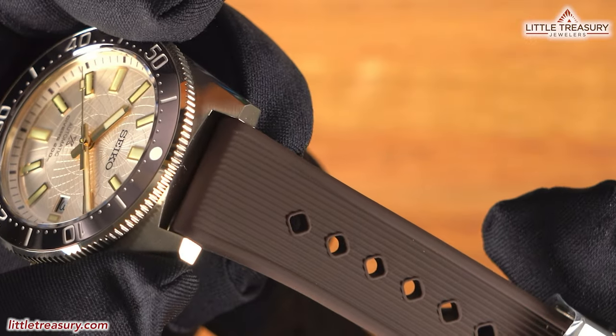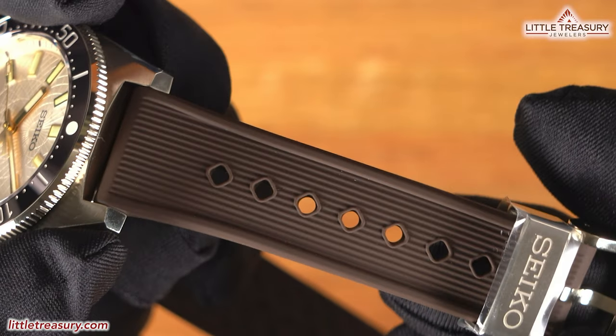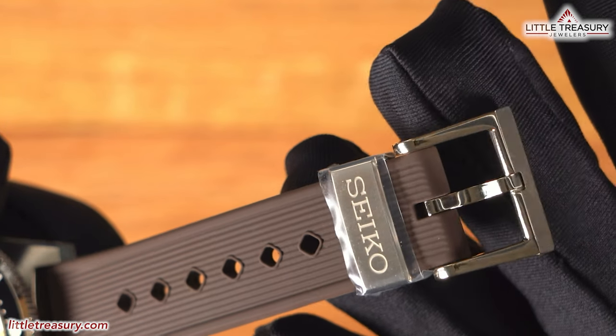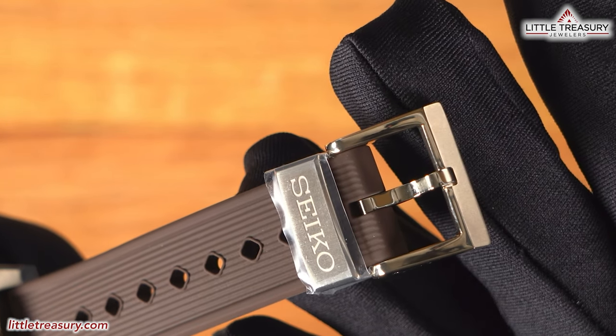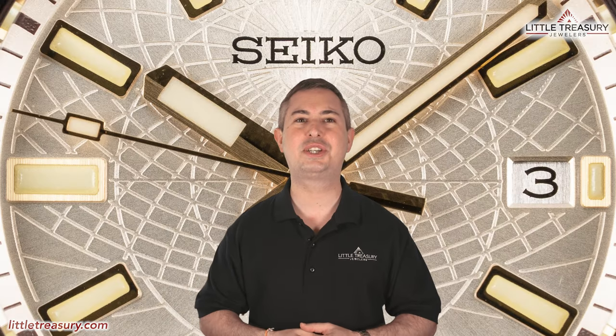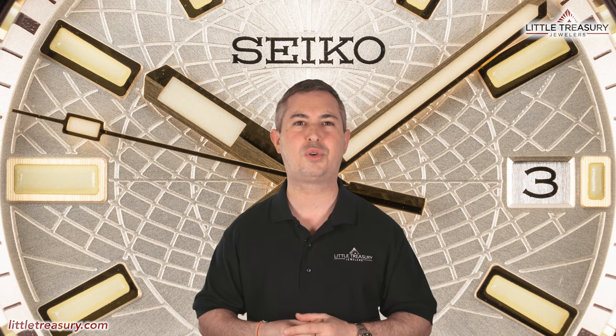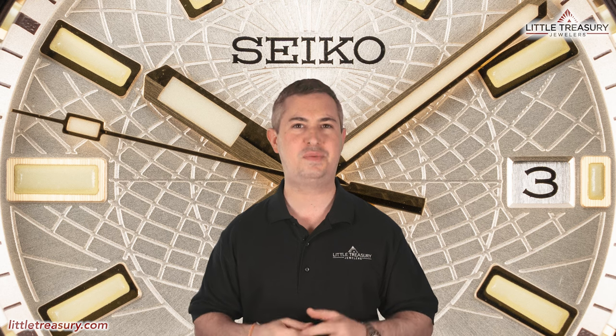The rubber strap is a new design — brown with vertical lines down the center, and a steel keeper and pin buckle both finished very nicely with the gold-toned coating as well. The Seiko SLA-066 is 200-meter water resistant, limited to 300 pieces worldwide, and can be yours for $2,900.